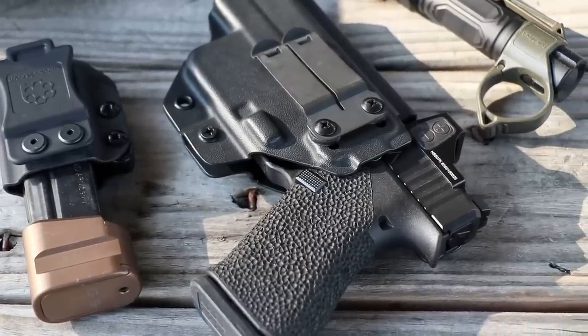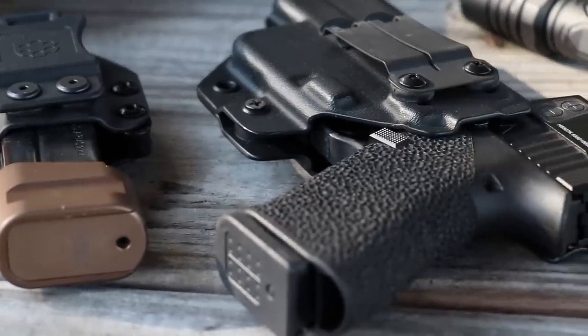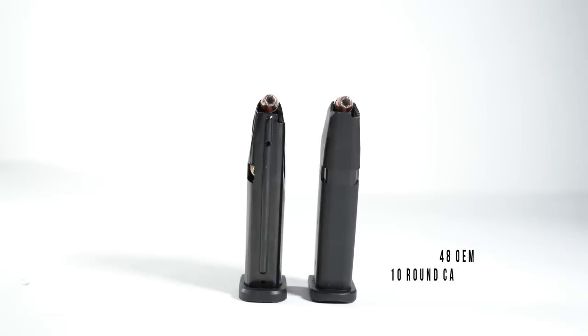We either have to accept the trade-offs or rely on a third-party company to produce an aftermarket solution that's going to give us everything that we want in that particular gun. Enter Shield Arms and their S15 magazine. For the Glock 43X and the Glock 48, I now have an OEM-length, flush floor plate magazine that increases capacity.